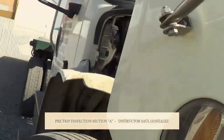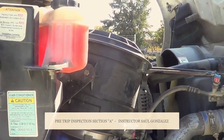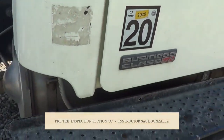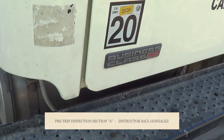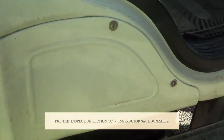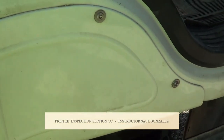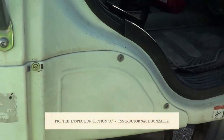Once I open the hood, I will start my inspection. Most of the trucks going to the DMV will have the windshield washer reservoir right here. It's not cracked, broken, or leaking, and it's securely mounted, no missing hardware. The cap for my windshield washer reservoir is not cracked or broken, and it's securely mounted — the seal inside is not worn or torn and it will not leak. My windshield washer reservoir is on the proper level.